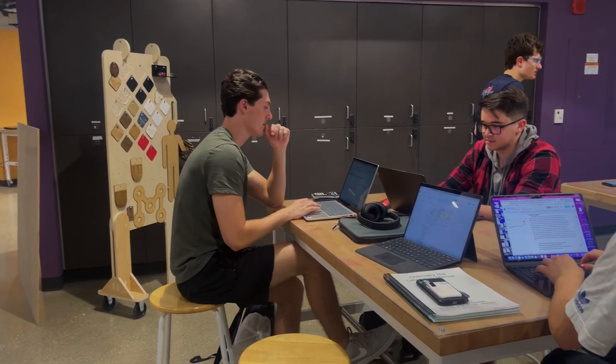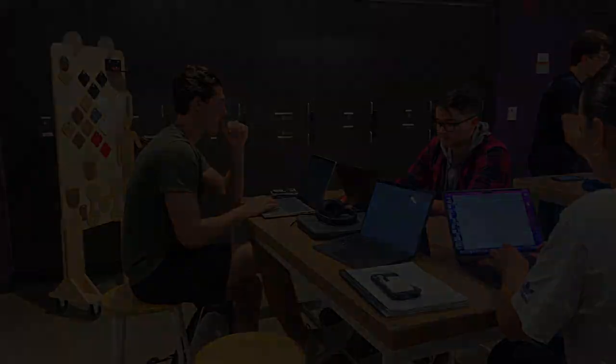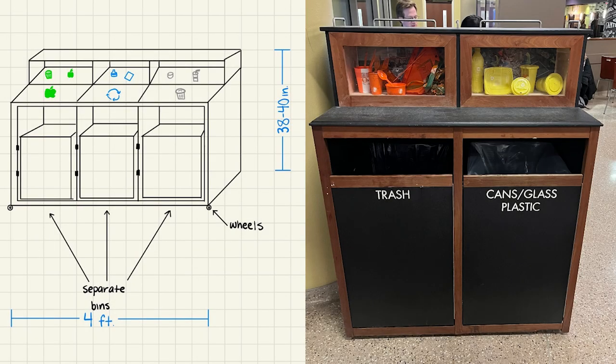Starting out, we created three designs that we felt fulfilled the client's needs. The Union South sketch is inspired by the sorting system in Union South, which includes a diorama to show where waste, recycling, and composting goes.